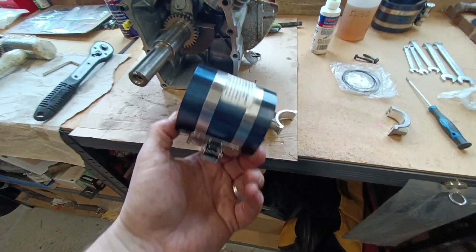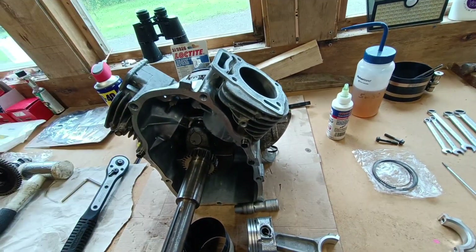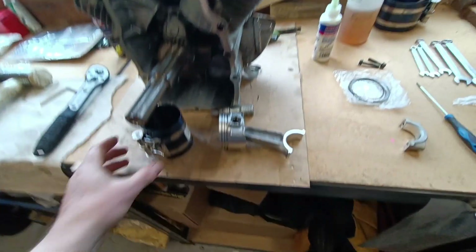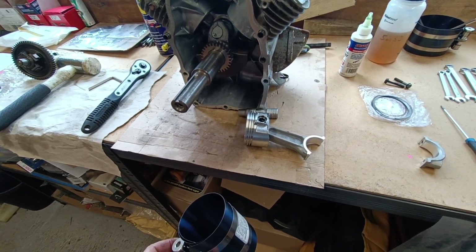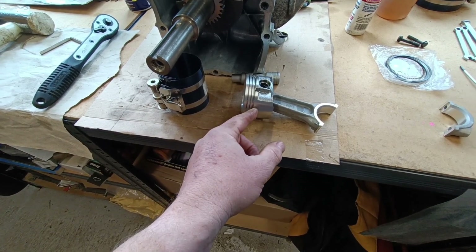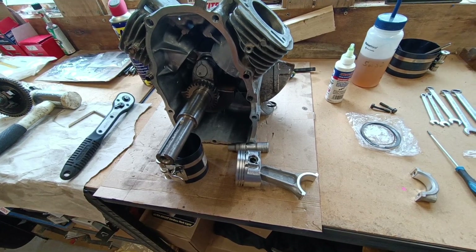You could probably get a more expensive or better compressor than this one - this is just a bog standard one. I know you can get ones that taper down like a funnel where you set it up and just knock it in, but I wasn't prepared to pay 65 quid just for that. The bore of this piston is 68mm - I looked on eBay and it was about 65-68 quid for a tapered one. So I've gone with this and it's just a case of doing one ring at a time: knock that in, second ring on, knock that in, third ring on, knock that in, and then we're away.